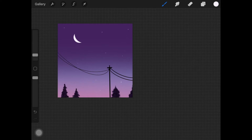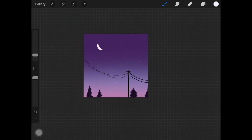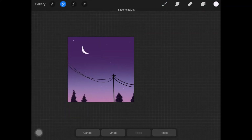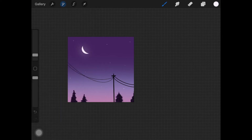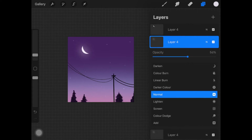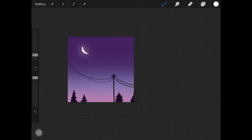Once you are happy with all of the stars and the moon, duplicate that layer and add Gaussian blur to it so we can create a glow effect around the moon and the stars. To make the glow more prominent, duplicate the glow layer once again. You can then adjust how much glow you want by adjusting the opacity of the layer.